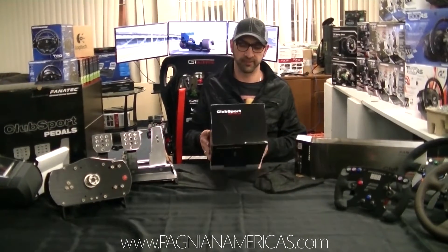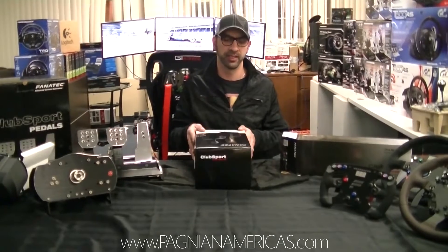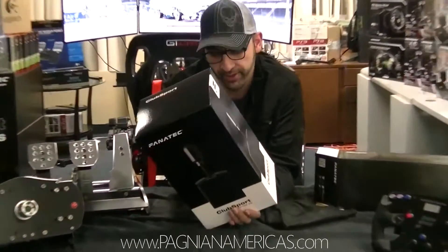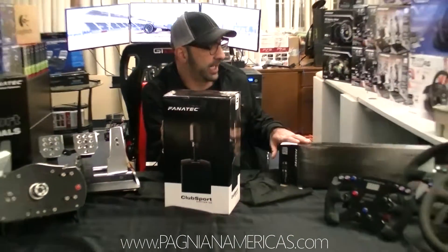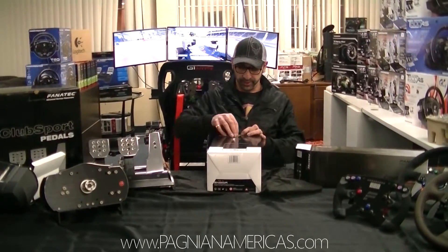Hi, this is Bob. This is the second part of our Fanatec special review for Pagnian Americas. Salute to all of my fans. This part I decided to do independently. I've got the Club Sport Shifter Sequential, which is the top-of-the-line shifter from Fanatec. I'm going to cover this and the handbrake and that's it. So let's see what this is.